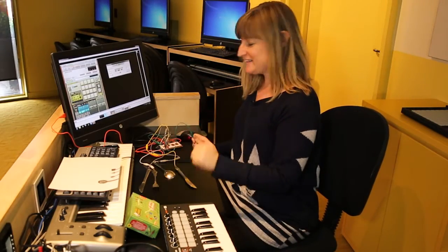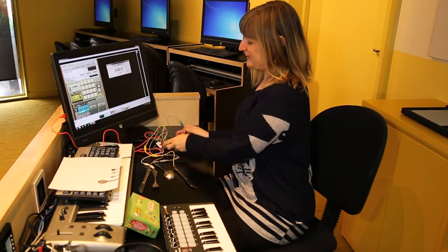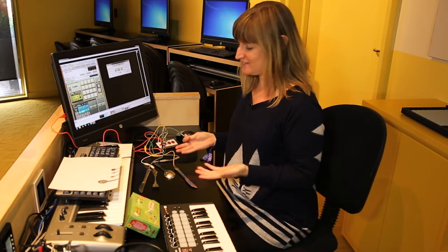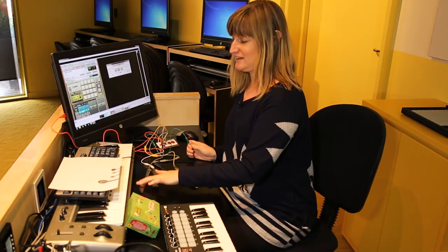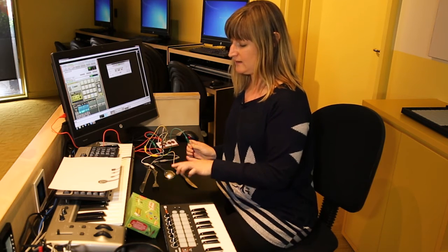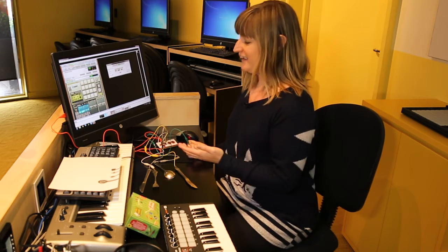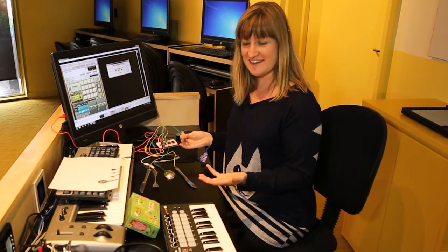This is a Makey Makey kit — this little thing here — and with it you can trigger sounds, which we're doing here through the program called Reason, with anything that conducts electricity. I've hooked it up to some cutlery and chosen some drum beat sounds: a kick drum, a snare, a hi-hat, and then a synth sample. If you're coordinated enough, let's give it a go — you can construct a piece out of this.